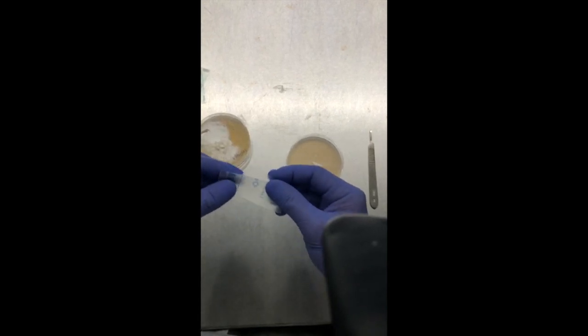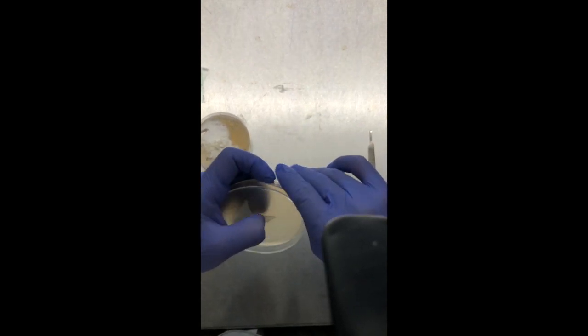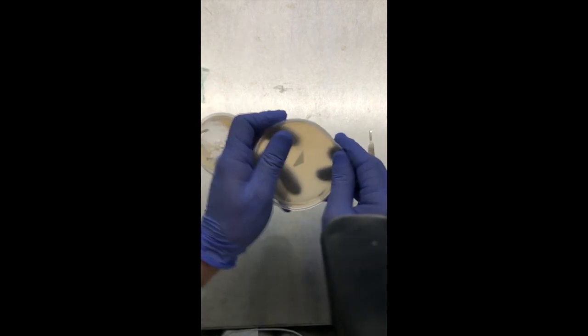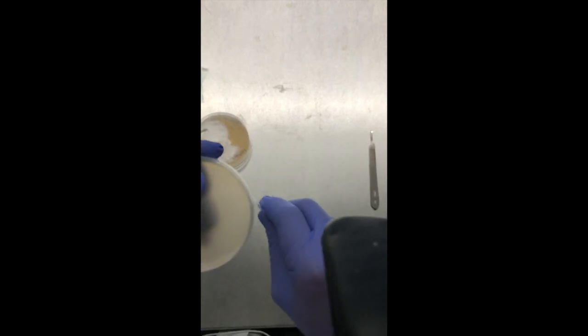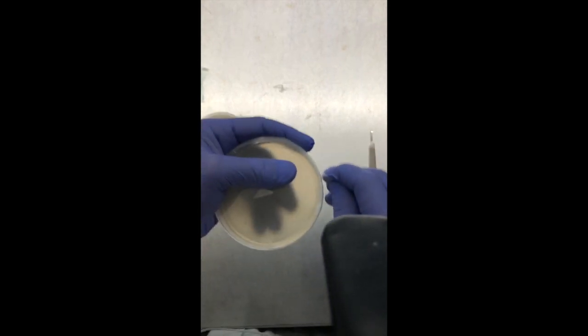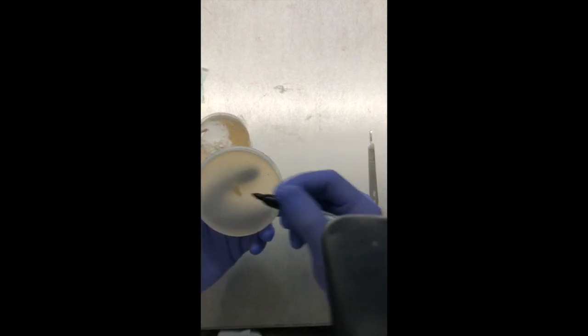The next step is to take some parafilm and seal up this plate for storage. I like to do a couple layers of this. The parafilm is a little older so it's breaking on me, but there you have it. Now I'm going to label this as a transfer to plate.